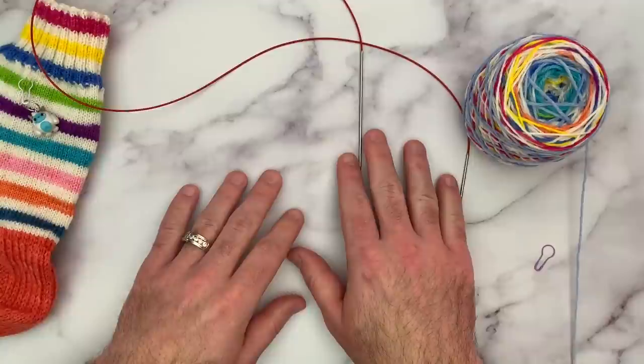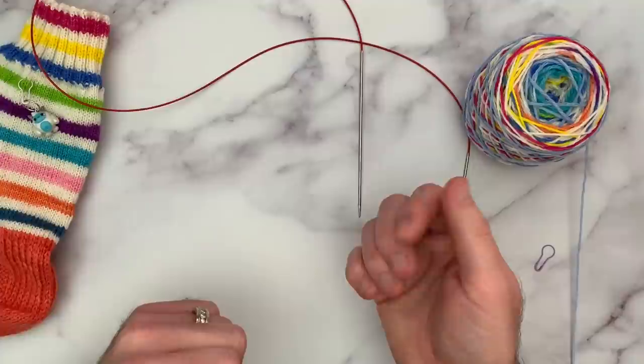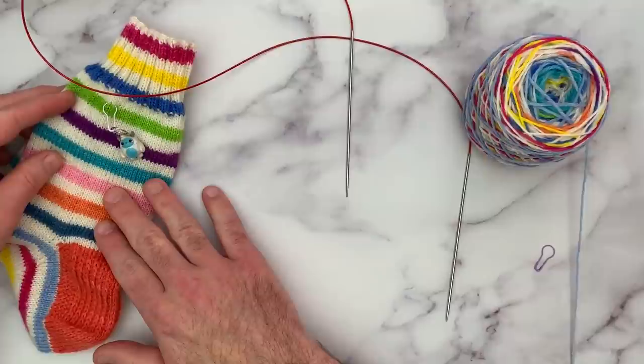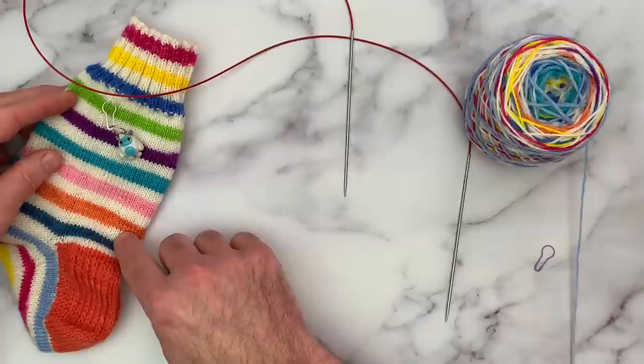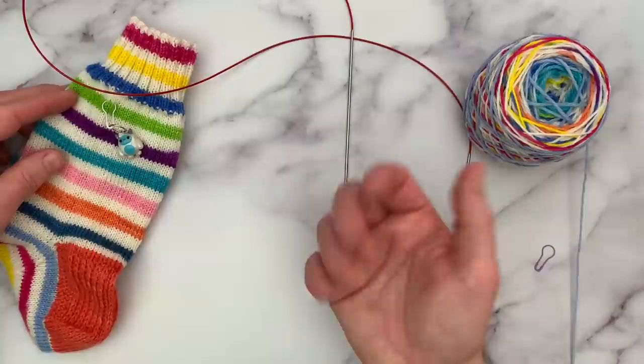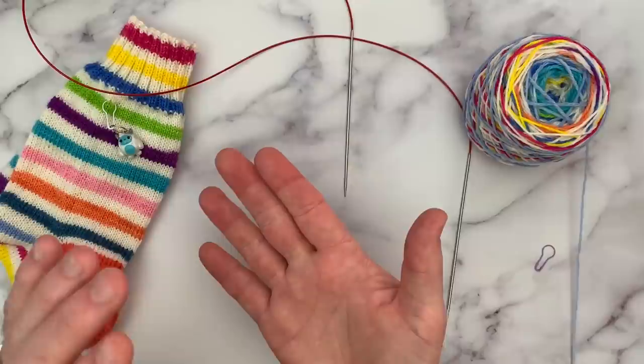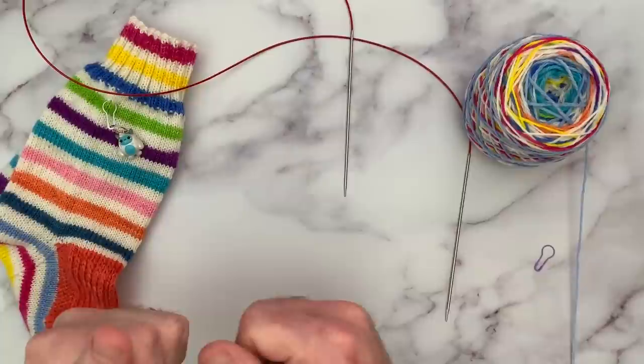I'm going to be doing this today on Magic Loop — that's my preferred way to knit socks. The cast-on would work the same whether you were using DPNs or 9-inch circulars, so you can substitute any needle you like. I'm going to be using Woolens and Nosh self-striping sock yarn in a colorway called Swizzle. If you're new to knitting socks, I really enjoy self-striping sock yarn — it allows you to have something really fun in pattern without having to do a lot of work. I'll include links below to some of my favorite shops: Woolens and Nosh, Kirby Warby, Turtle Pearl, and Tumbleweed.